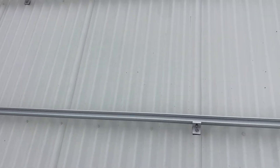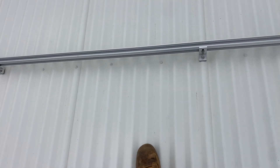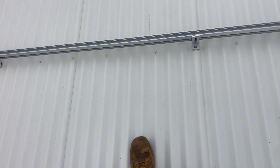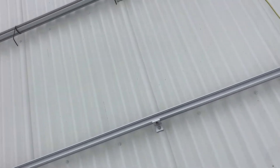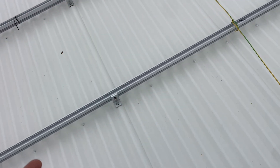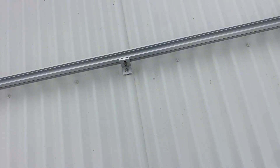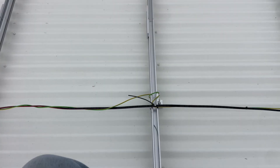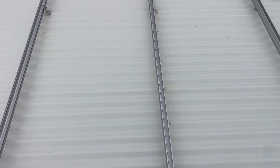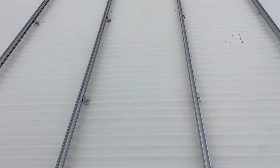Beautiful roof to work on. This is a nice thick Colorbond. I say thick because you can get some stuff that's thin, and if you step on it you'll hear it pop and crinkle, which is not ideal. This one's nice and strong, so I can walk wherever I want. Just a pointer: if you are on a roof that has got thin sheet metal, walk on the overlap where the sheets overlap — it's obviously a lot stronger there. And also walk on the screw lines. Just a little tip there for you.